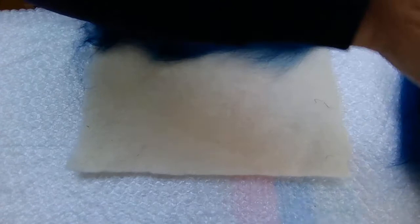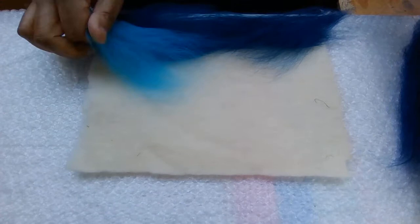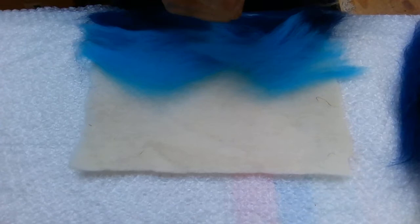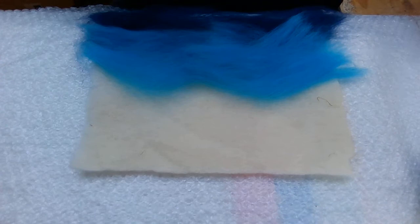You can do the first few layers quite chunky, but when we come to the subsequent layers we're going to make them a little bit thinner and try to blend them a bit. Again, this is a bit messy because this is take two - I've put everything back in the packet again. Just lay it flat like that. Nice vibrant colour - we don't want to put too much of the dark blue on because we want it to be nice and bright.